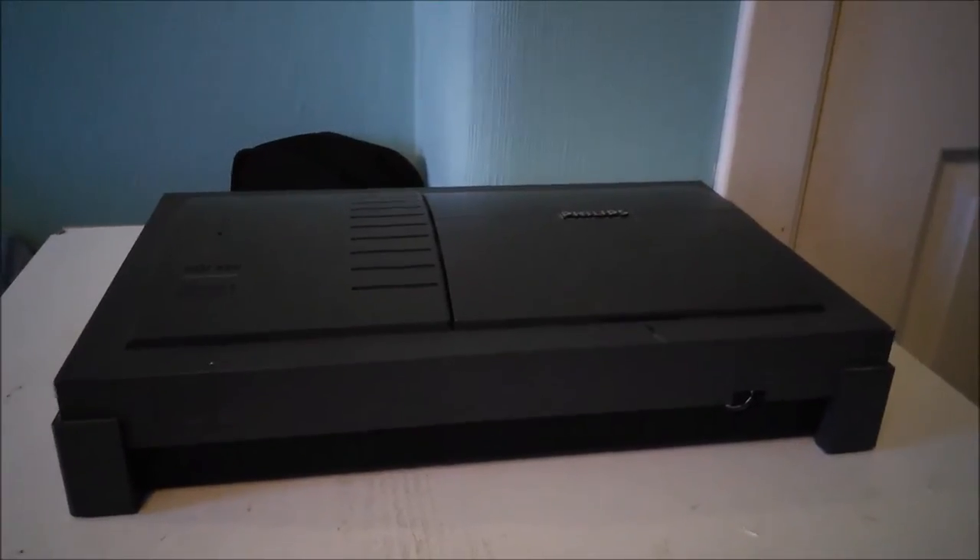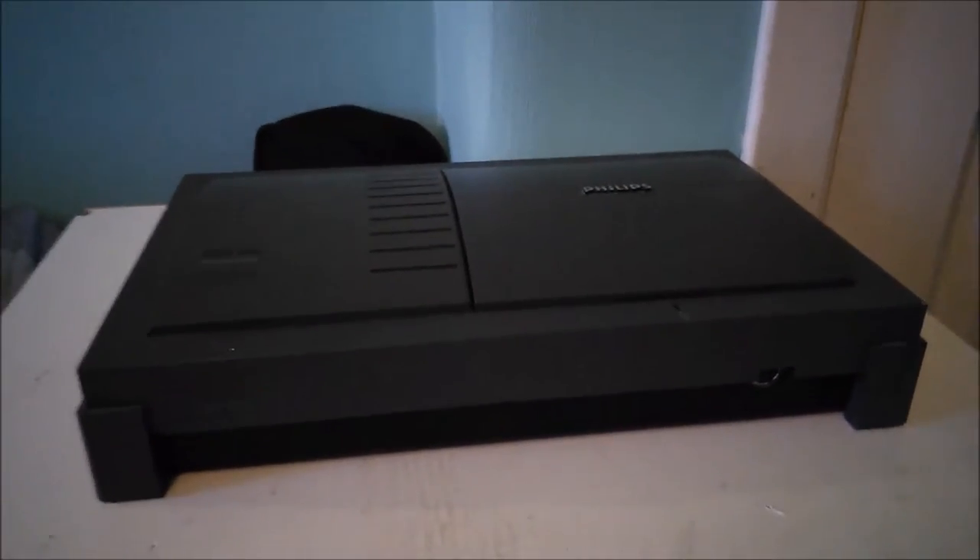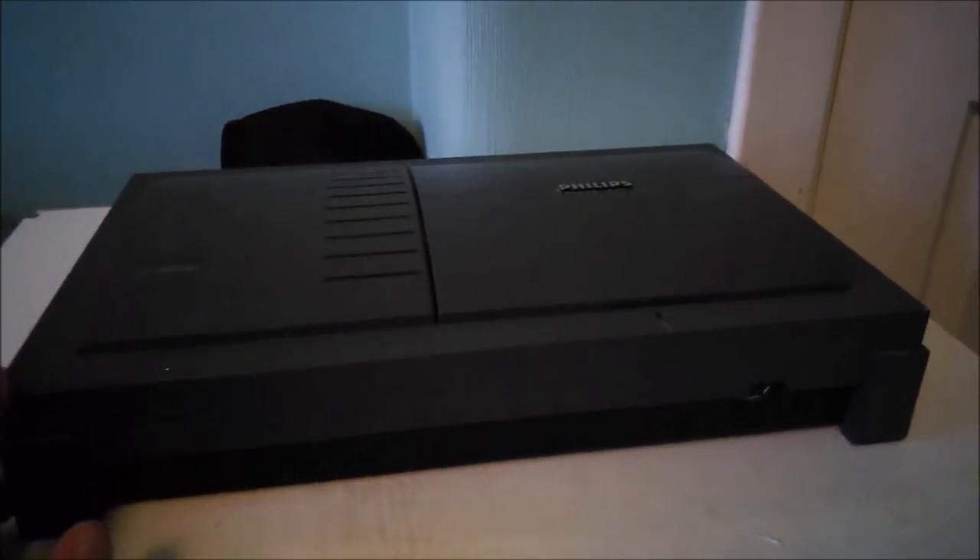Hello everyone, today I'm going to show you how to replace the battery in a Philips CDI. You want to do this if your games aren't saving or your high scores aren't saving. I have the CDI 450, and the process should be fairly similar for all models, but the disassembly will be different because of the different designs.